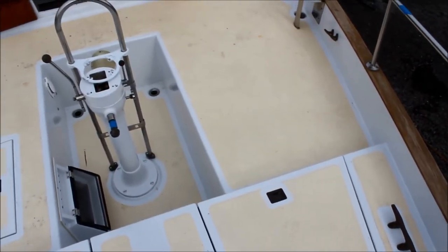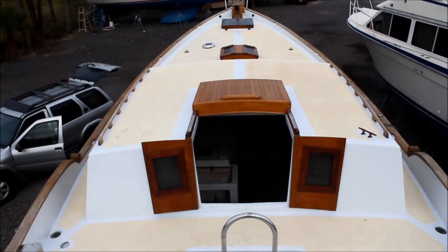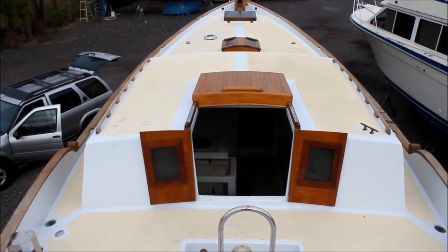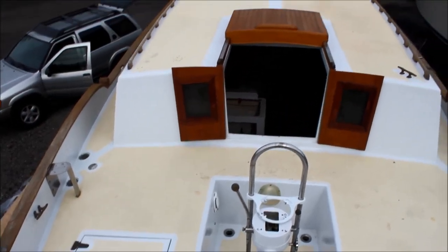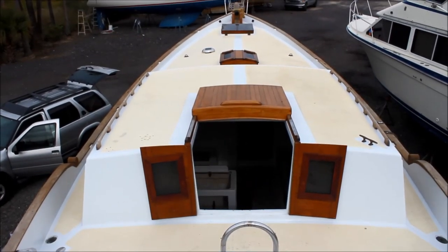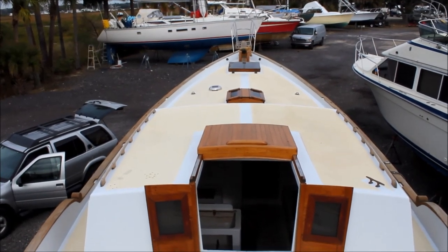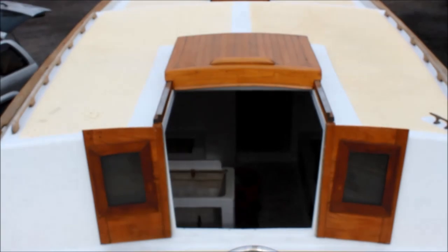Alright, so that's the deck. As you can see, it's getting there — mostly done. Just a few things to install before I can get the mast and rigging on. I'll probably recoat the Kiwi Grip just because it's gotten ugly over time with all the construction up here. And I'll see you guys next time where I take you on the tour of the inside. So long.